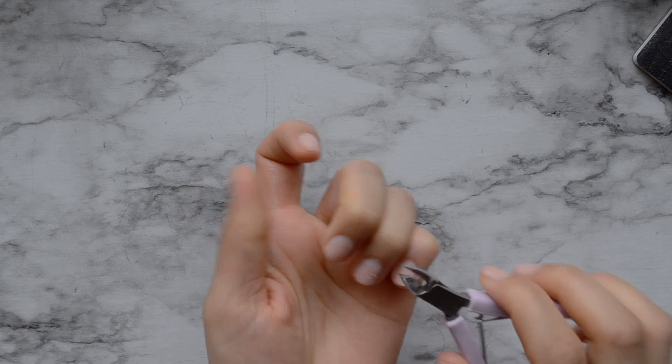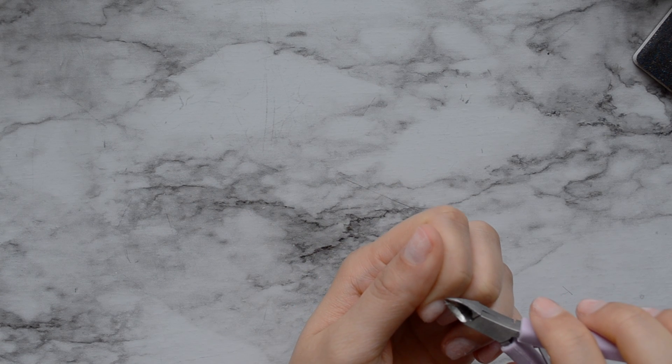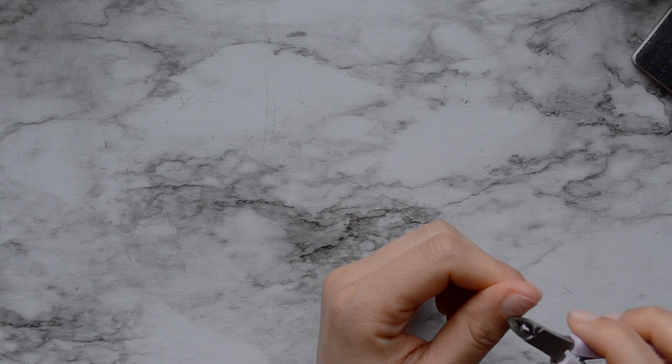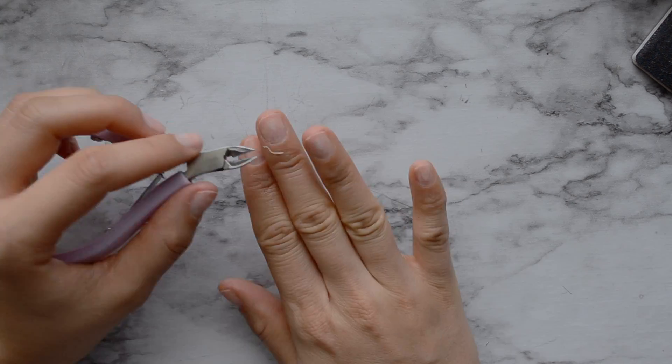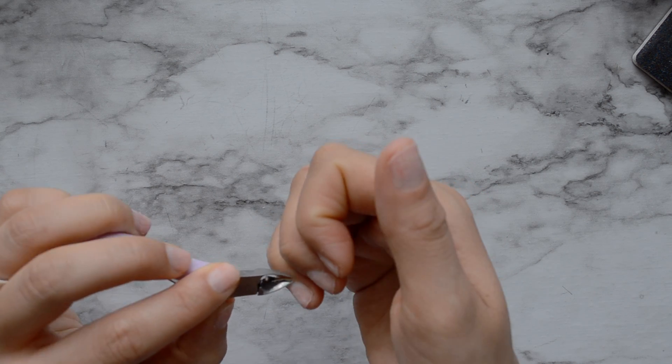What I'm doing right now is I am cutting my cuticles, just trimming them back. I find that this really helps with the longevity of my nails — if I don't do this, they lift a lot. I know it looks kind of gross, but it's necessary.